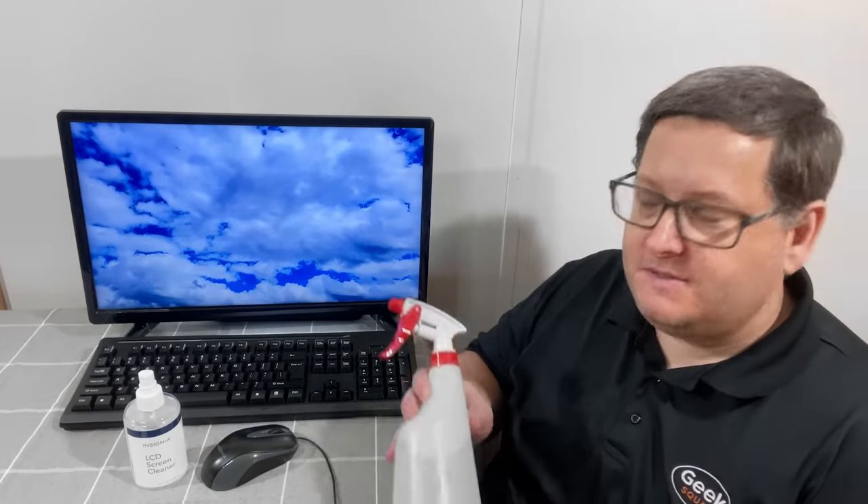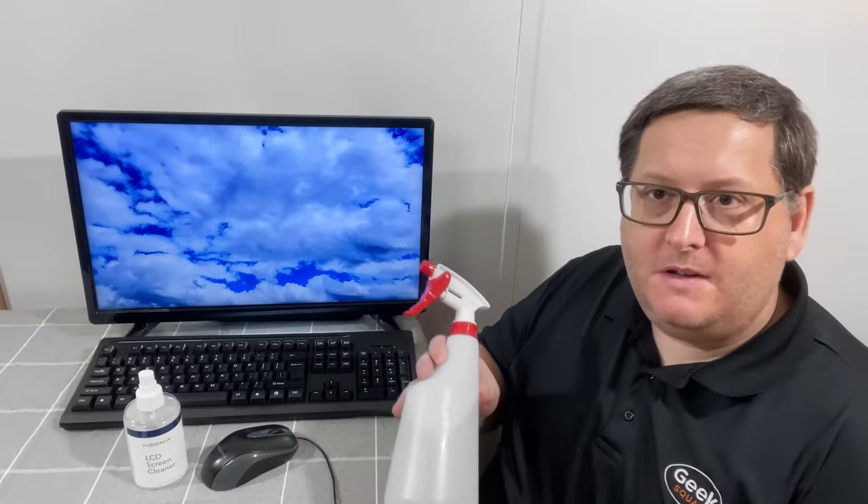Now if you don't have any specific screen cleaner, you do have some other options. Just a spray bottle full of regular water, or some people will even put just a little bit of vinegar in there to help clean any stains on the screen itself.